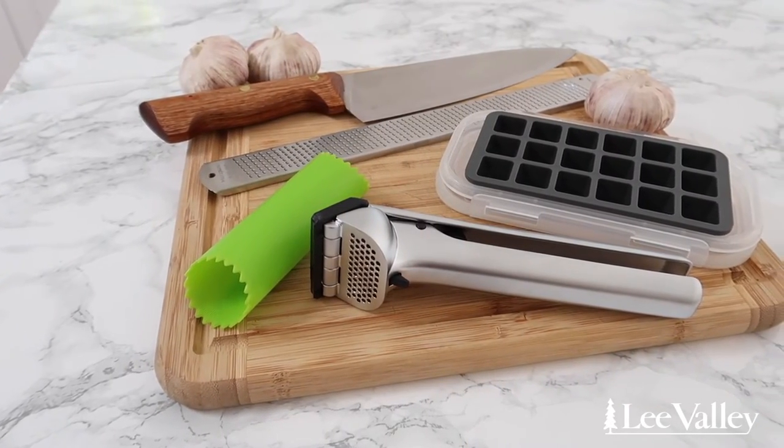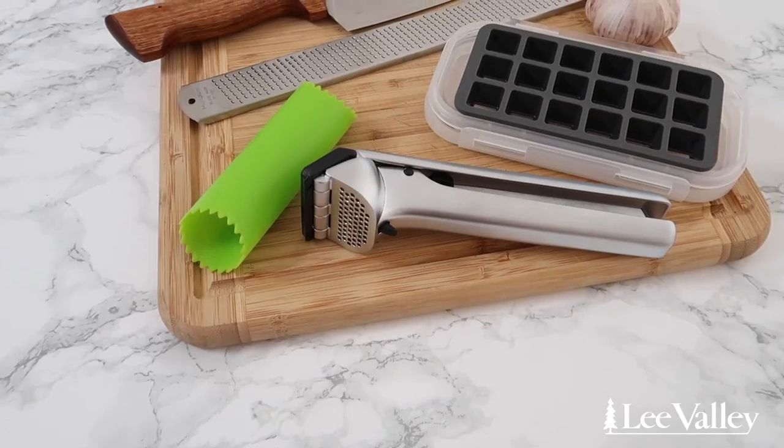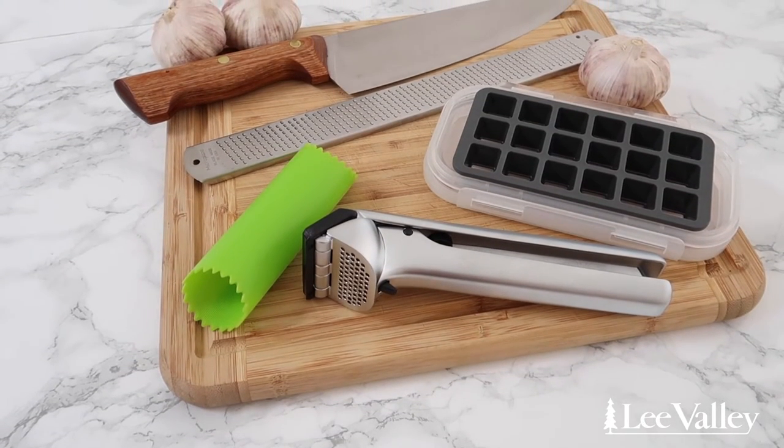I hope this video inspired you to create all your favorite garlic recipes, made easier using these amazing tools from Lee Valley.